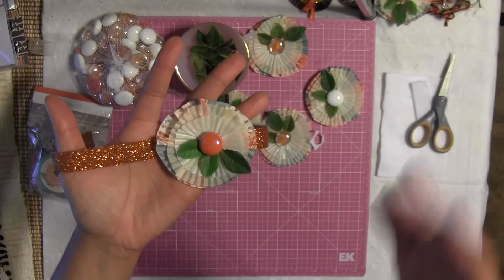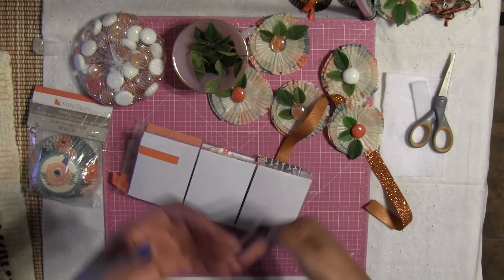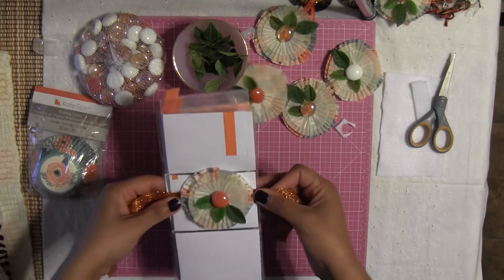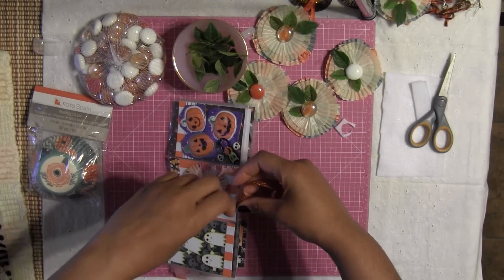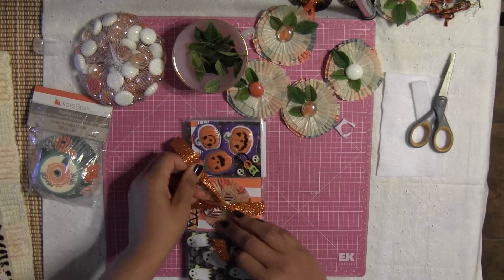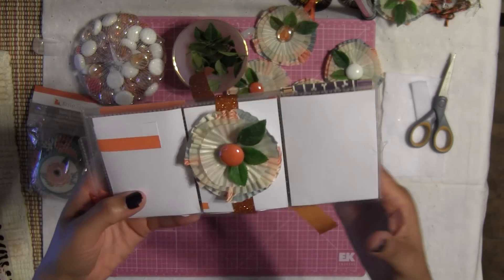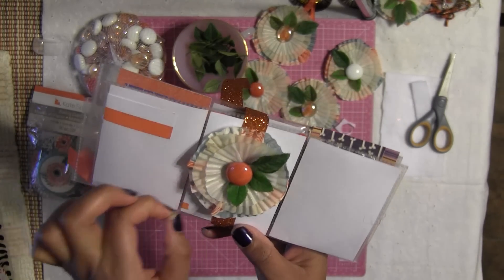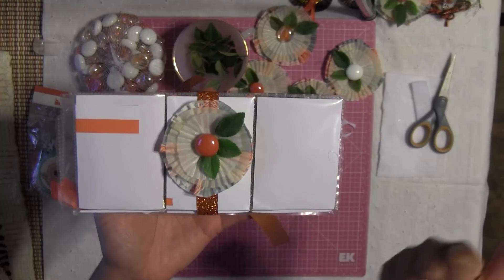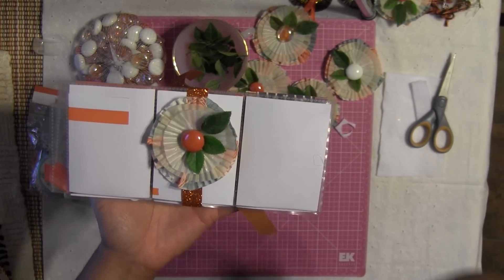Press down to make sure the hot glue sticks well and you should get this lovely gorgeous embellishment. My plan is to mail out my pocket letters wrapped with tissue paper, and then use these lovely embellishments to hold my pocket letters together. Do you guys want to see a full pocket letter process video? Let me know at the bottom of this video — if you thumbs up and say yes, I'll incorporate that into my fall series.